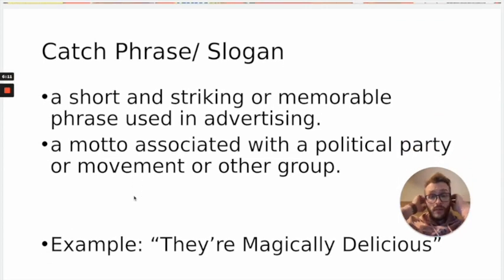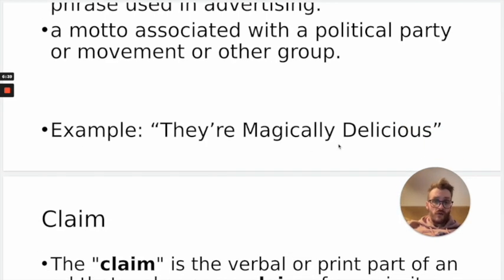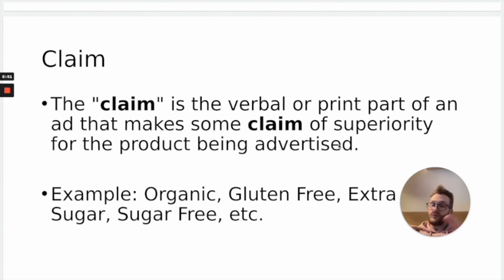You're going to need to have all these requirements on your box somewhere, and you'll be planning this today using your packet. You need a catchphrase or slogan — a short, striking, memorable phrase, like a motto. Think 'They're magically delicious,' or Nike's 'Just do it,' or McDonald's 'I'm loving it' — catchy things that get stuck in your head. A claim is something that makes your cereal better than something else: organic, gluten-free, extra sugar, or even far-fetched things like it gives you wings or super strength. You can go crazy on this — they don't actually have to be real claims.